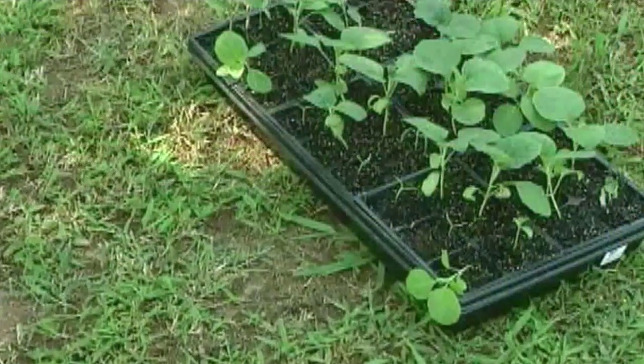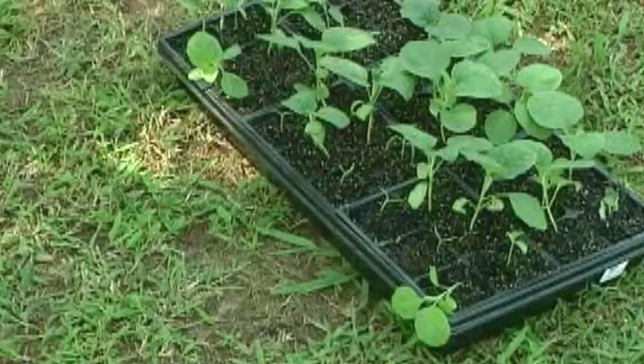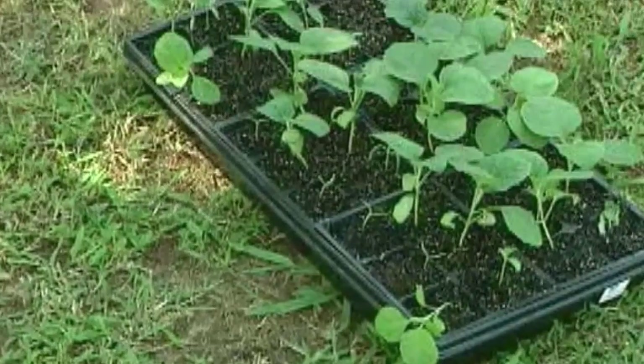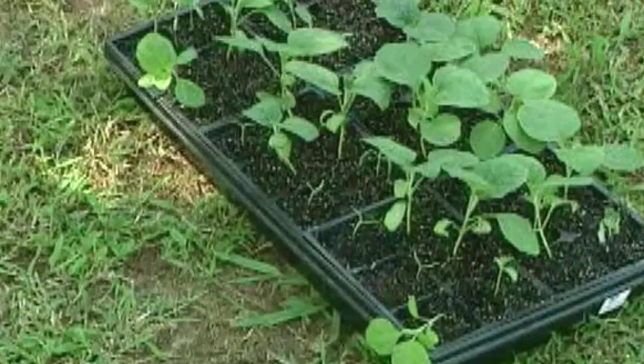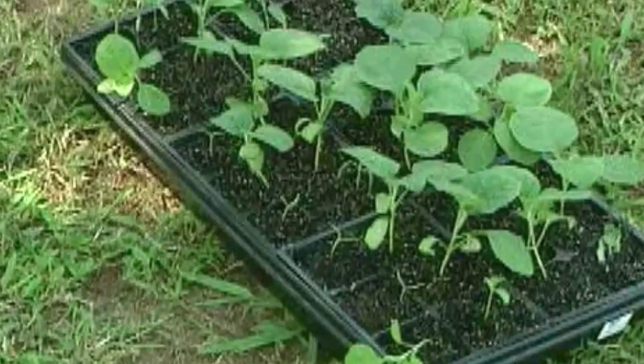Seedlings that have been grown indoors need to be gradually introduced to outdoor conditions. Place the tender seedlings outside in a shady spot for a few hours and then bring them back inside. Each day over the next week, leave them outside a little bit longer and expose them to a bit more sun.